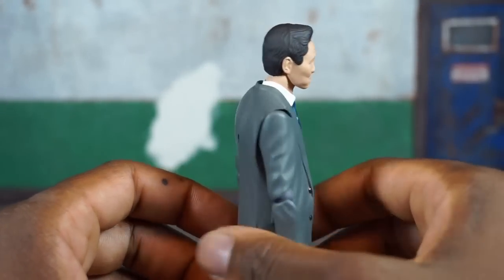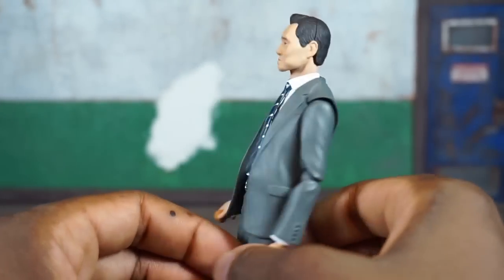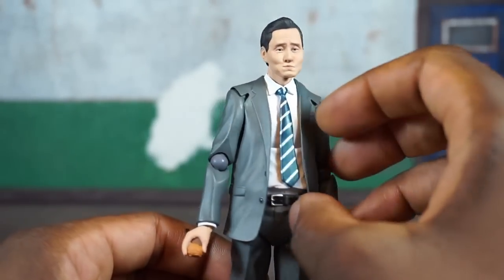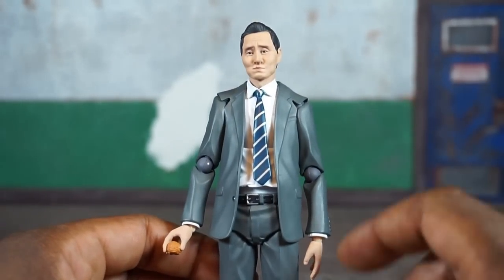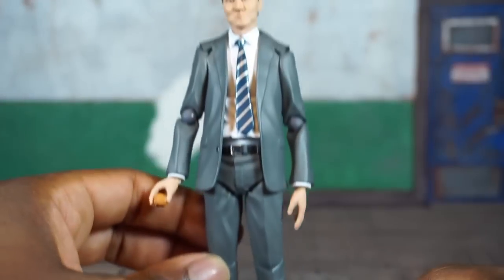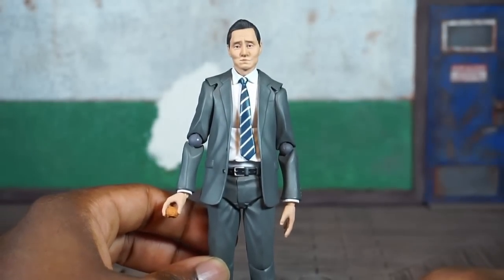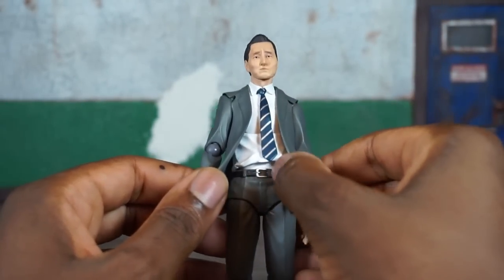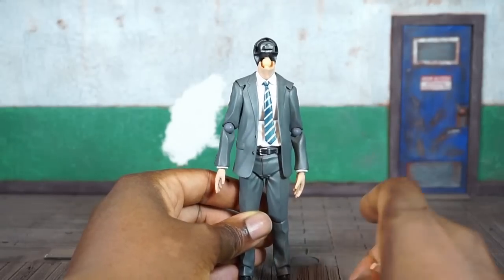The seam across the head is somewhat noticeable but not too bad. Taking a closer look at the deco — he's got a blue and silver striped tie with the gray suit, the cuff of his white shirt coming out the bottom, the shoes look pretty good, and the belt shows the loops and buckle. Everything looks clean.